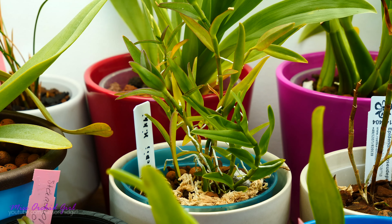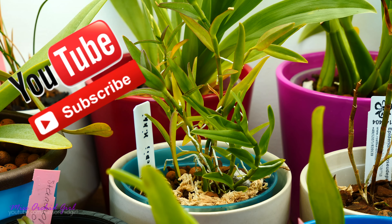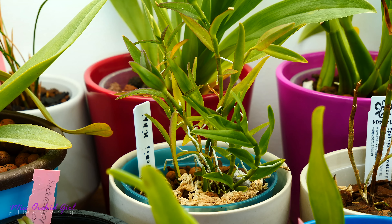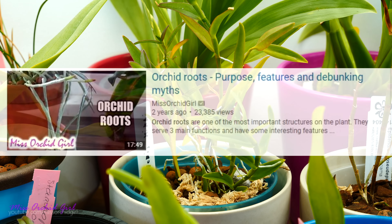Hey guys, it's Dani! Today we're gonna discuss all about aerial roots on orchids. This is a subject more aimed towards beginners, together with yesterday's subject regarding bud blast. But if you're looking for something a little bit more advanced, more intermediate, I do have a video which talks all about orchid roots in general, their functions, their characteristics and stuff, so I will link that down below.